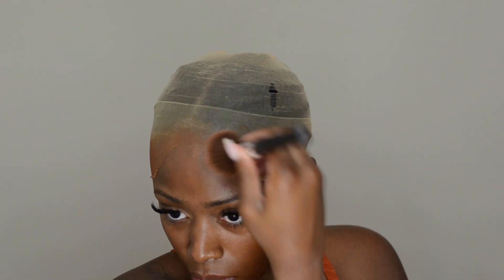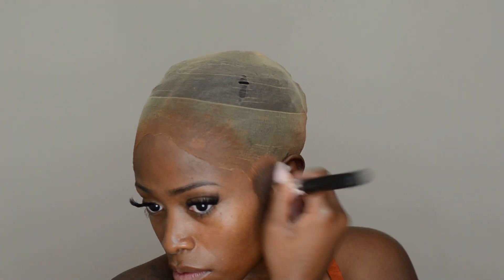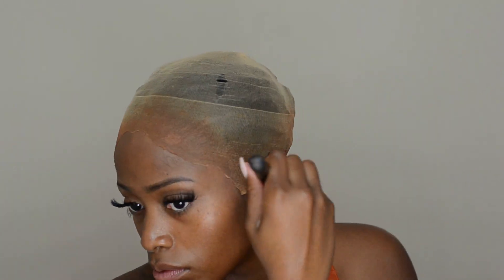The next step is to blend that cap with your skin color. I went ahead and used my Maybelline Poreless Foundation in my exact foundation shade — I didn't use a shade lighter. I believe I am in coconut. I just go ahead and put that all around the hairline, and since it's going to be a middle part, I focused it a lot on the middle part.